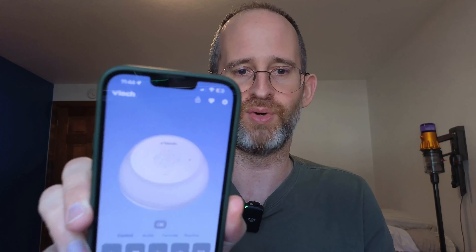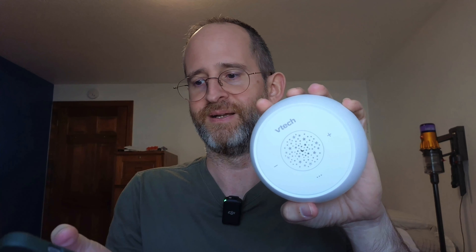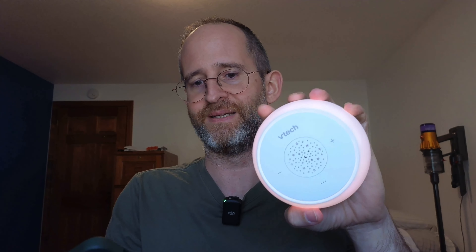It does come with this charger. They've got this charger that comes with it — you can plug it into your wall and just keep it there all the time, or you can charge it and bring it somewhere with you, like in your car or on a trip. I would probably just leave it plugged in.